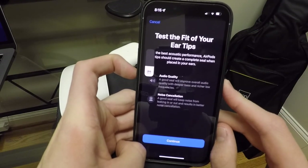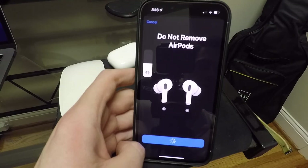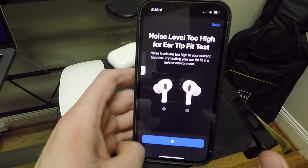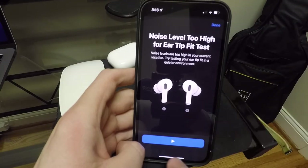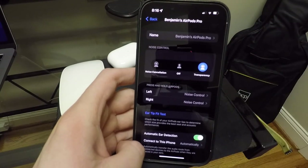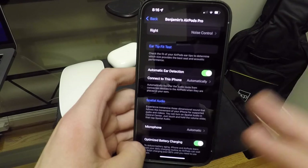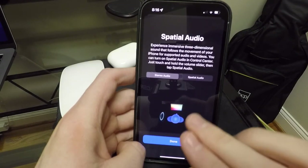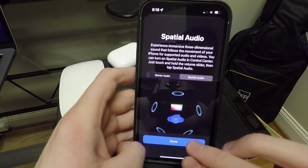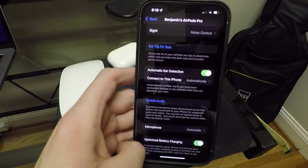This is an ear fit test. It plays a little tune at a certain volume, pretty kind of loud, but it lets you know if you have a good seal or not. There we go — now it says good seal. So that's where you can determine whether or not you have the correct tip size in. You can see down there we have automatic ear detection, connect to this iPhone automatically, and your spatial audio settings — this is where you can really kind of see how it sounds if you aren't familiar with spatial audio.